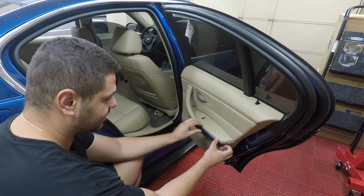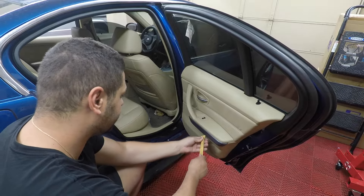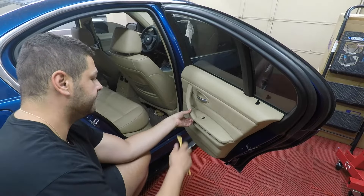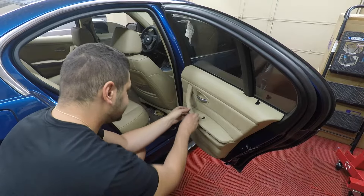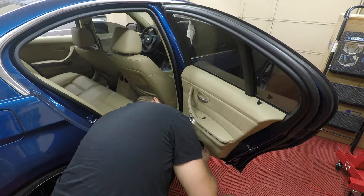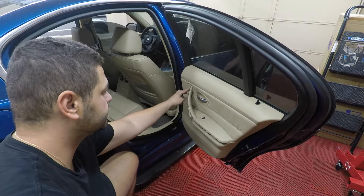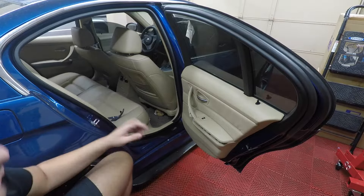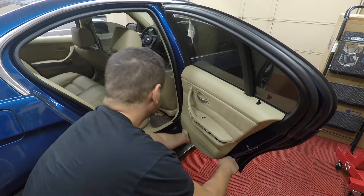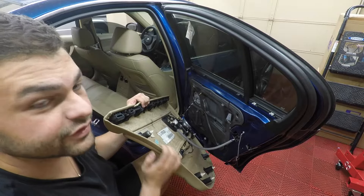The first thing you want to do is remove the trim. This trim has been wrapped with some aftermarket wrap, so it should be pretty easy to remove since it's already been off before — just be a little gentle. Once you get that removed, take off the cover of the handle to reveal the screws underneath. There are three screws — one here, one here, and one here — and those are T15s. Once those three screws are removed, you can start prying out the door card.